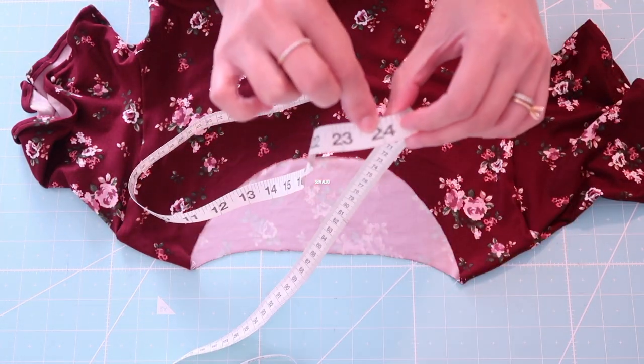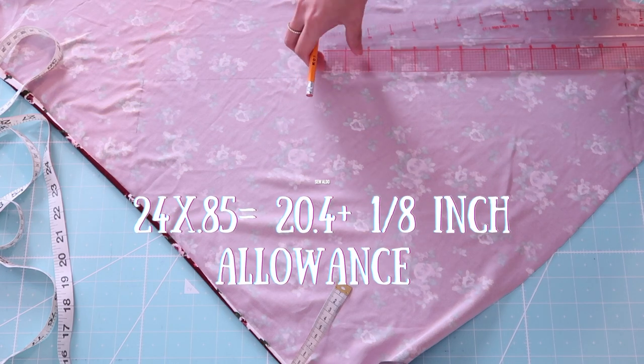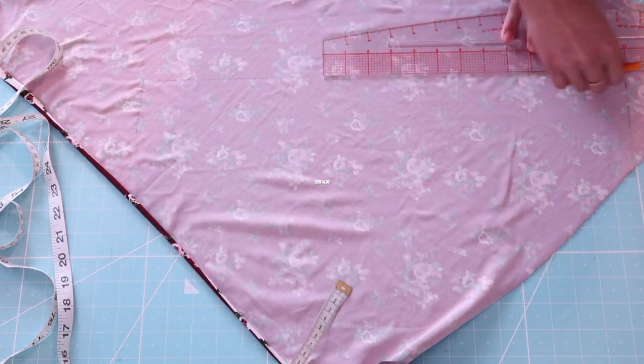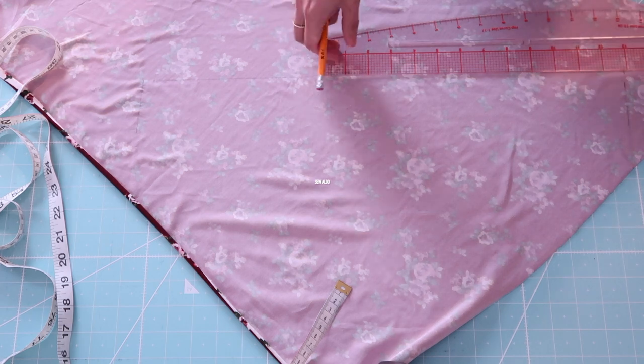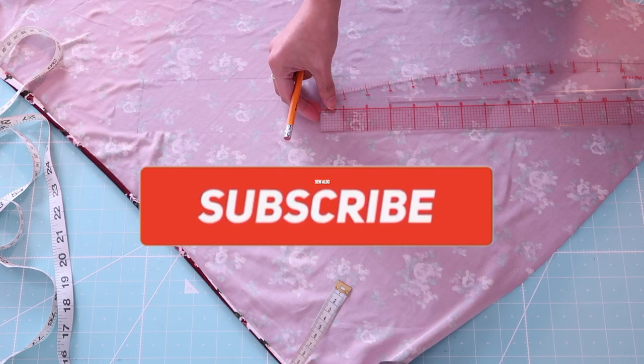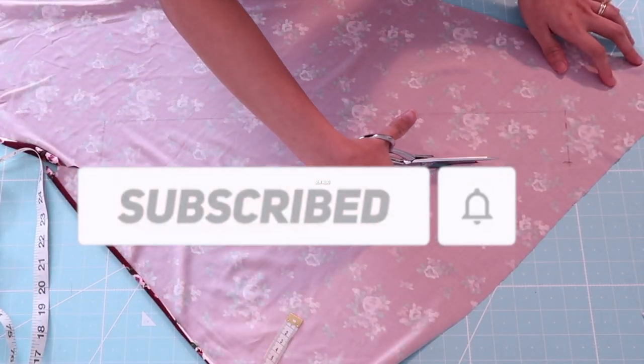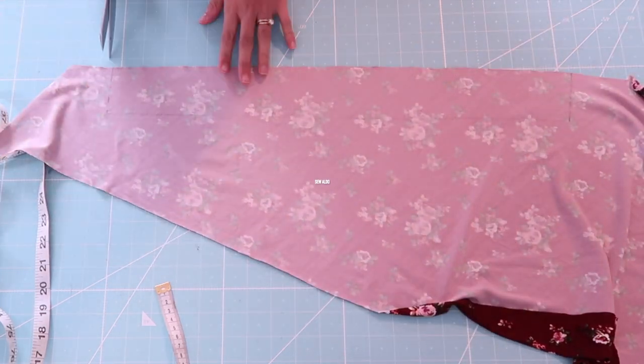First, measure around the neckline — back and front. Then multiply that measurement by 0.85, and that is how long the bias tape is going to be.